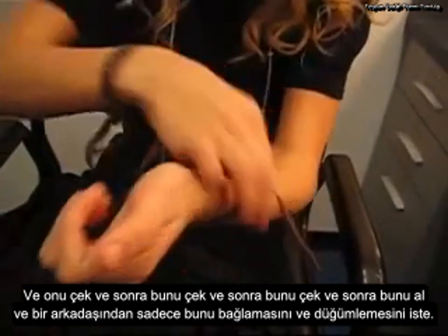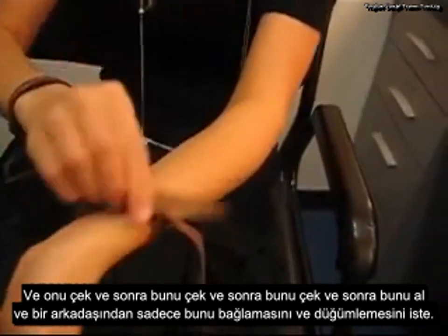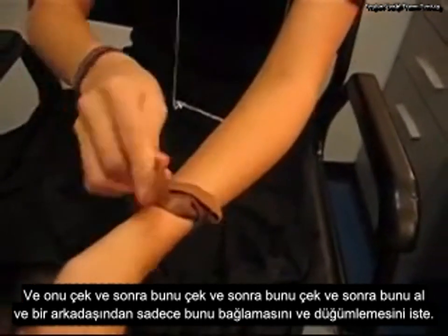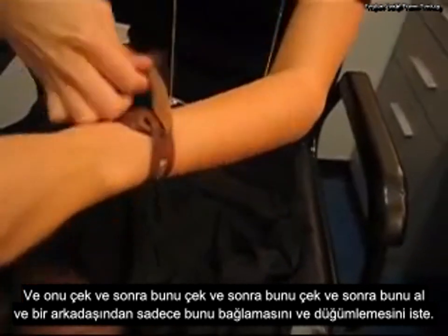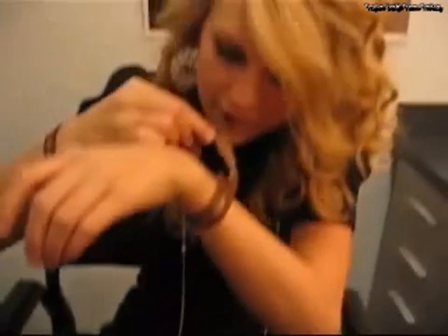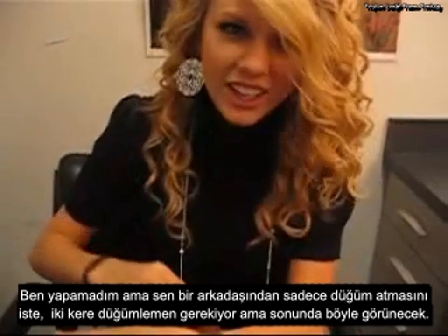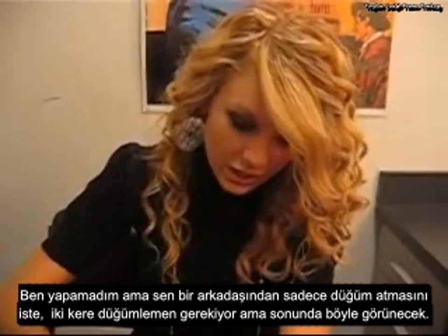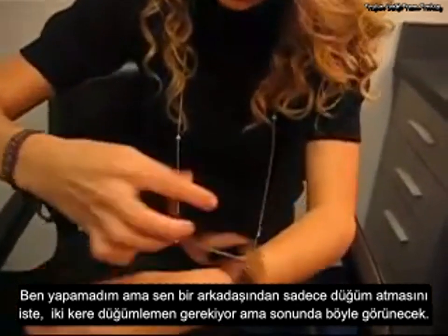And then you pull this, and then you pull this, and then you take this and you have a friend just tie a knot for you. You're supposed to double knot it, but it'll end up looking like this.